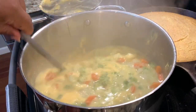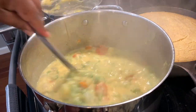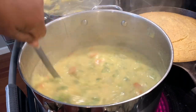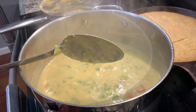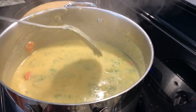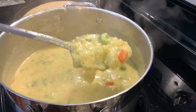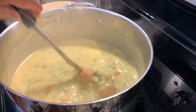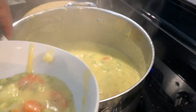Bind it all together. Well, look at this goodness — and it smells so good! I have already crumbled up the bacon — the six pieces of bacon — that you will put on top. Let's dish up some of this.